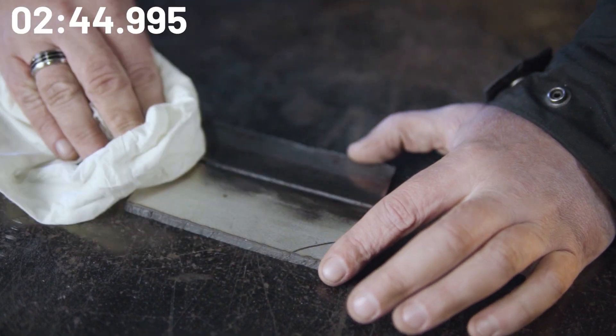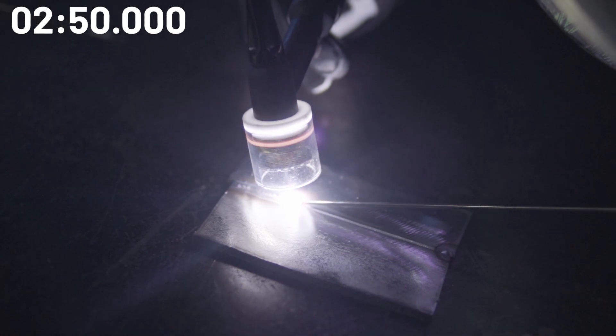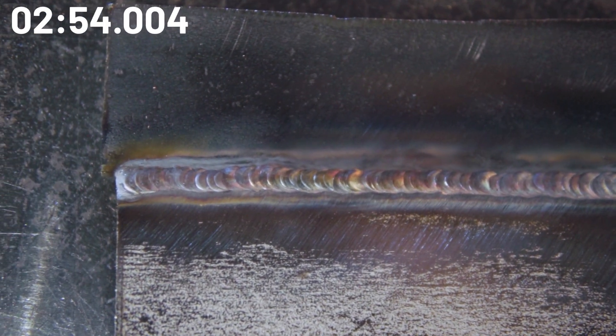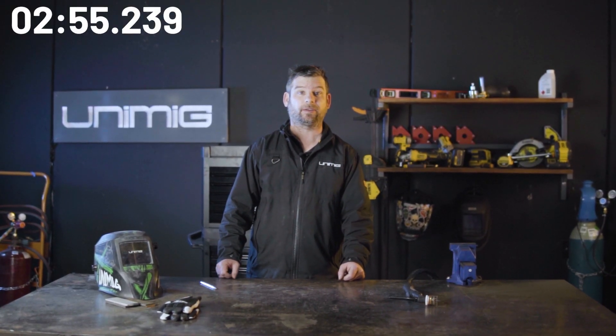You're now ready to weld. Thanks for watching, and we'll see you next week for another 3 Minute Thursday.